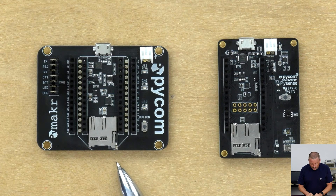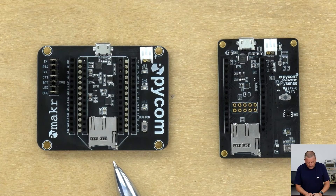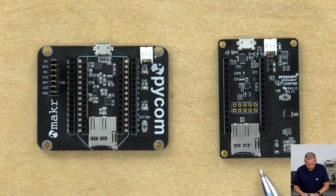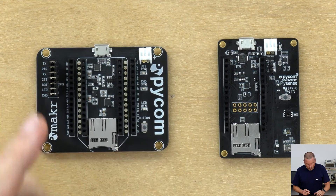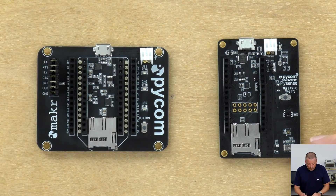I've put on the bench here the Expansion Board 2.0, which I've already covered — if you haven't seen that, there are videos for the overview and a getting started guide. And next to it here we have the PiSense from Pycom. The main difference obviously is the size. The expansion board gives you a double row of pin headers so that you can very easily put a breadboard down next to it and wire those across with jumpers.